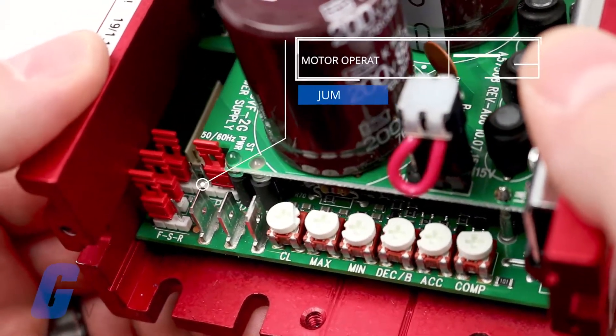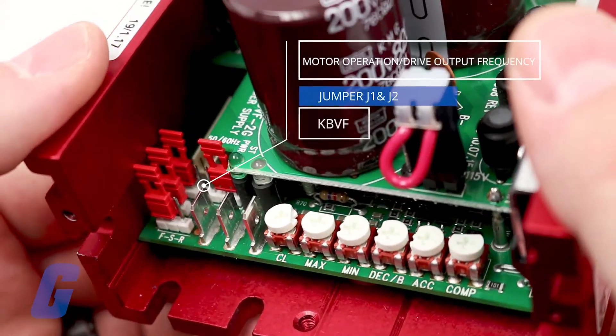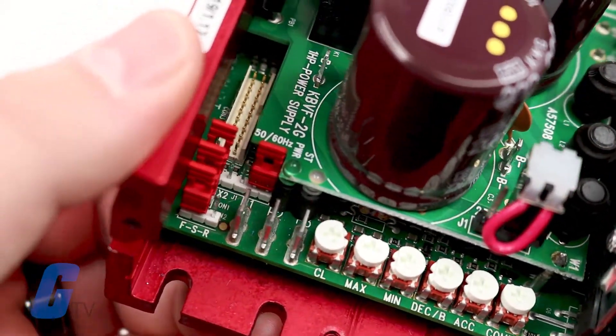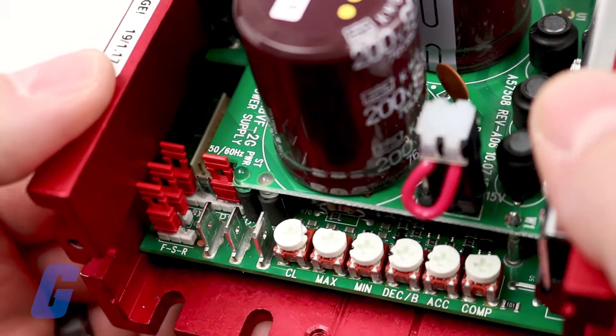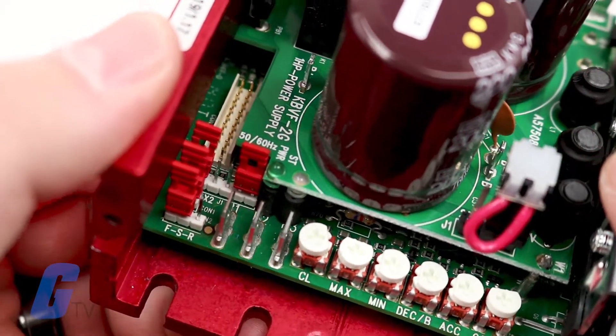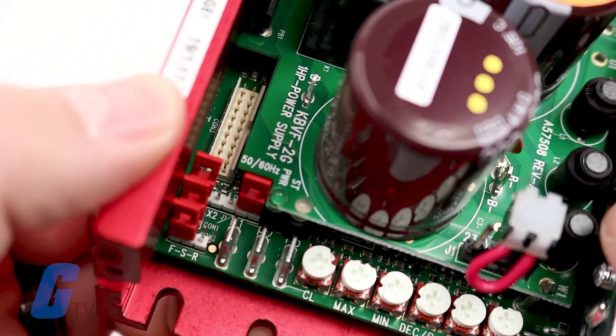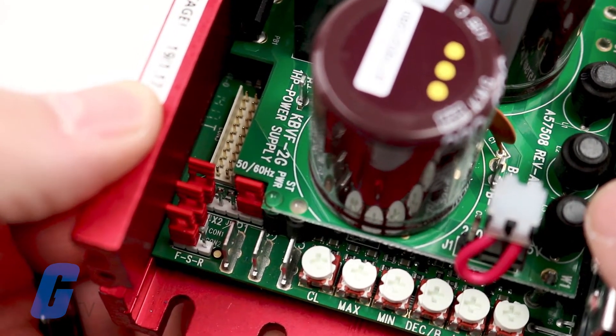Jumpers J1 and J2 are used to set the motor operation and drive output frequency. Both of these jumpers must be set for the appropriate motor nameplate frequency rating in order to operate correctly. By default, J1 is set to the 1x position and J2 is set to the 60 hertz position.